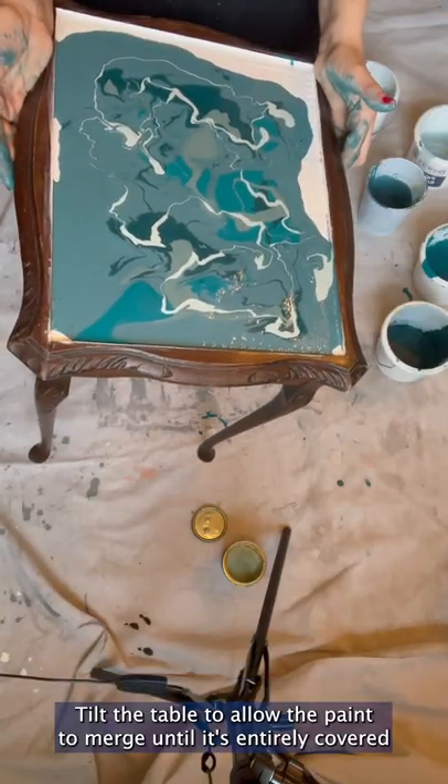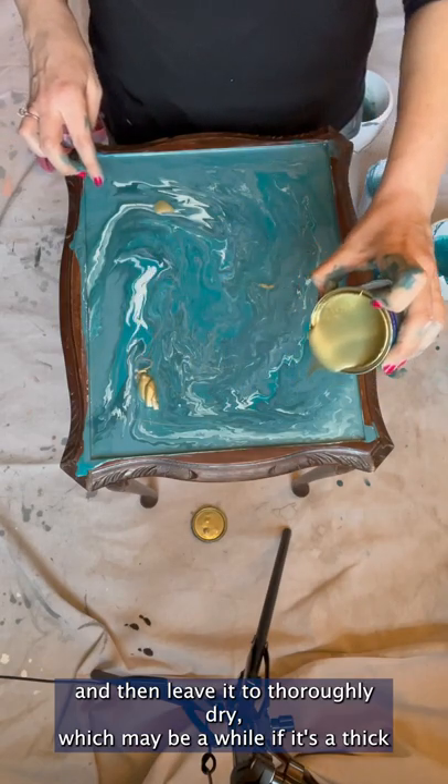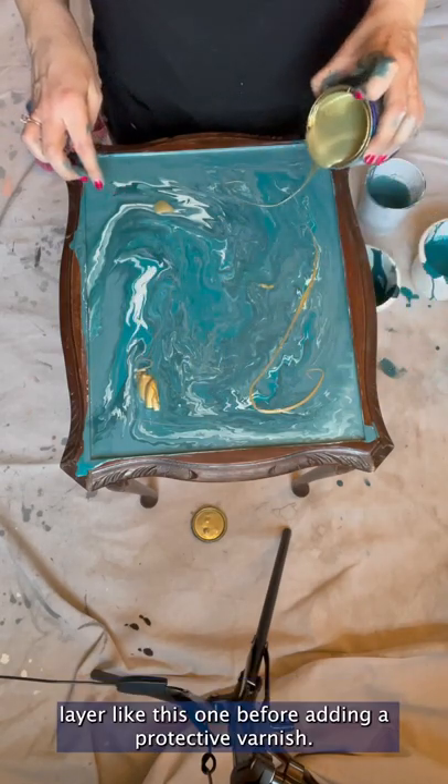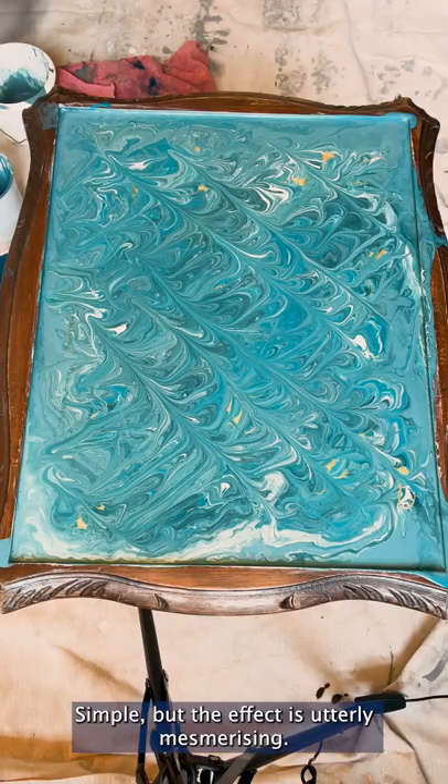Tilt the table to allow the paint to merge until it's entirely covered, then leave it to thoroughly dry — which may be a while if it's a thick layer like this one — before adding a protective varnish. Simple, but the effect is utterly mesmerizing.